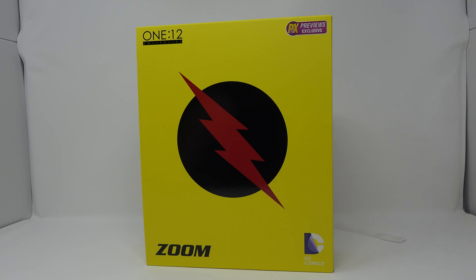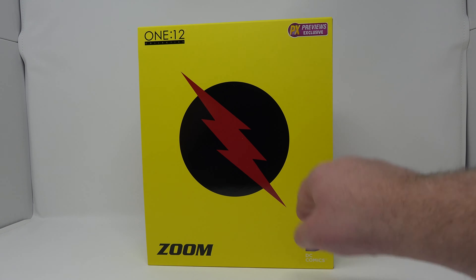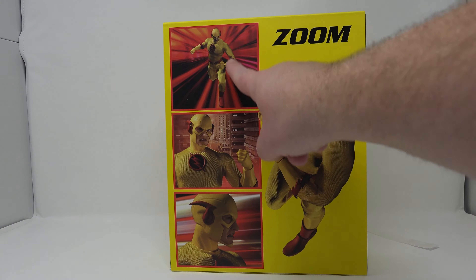What is up ladies and gentlemen — today we're taking a look at the Mezco 1:12 Collective Previews exclusive Professor Zoom figure. Let's look at the box: a nice yellow box with the Zoom logo and the old DC Comics logo, which I still like so much better than the new one. There's the Zoom symbol and some pictures of the figure.